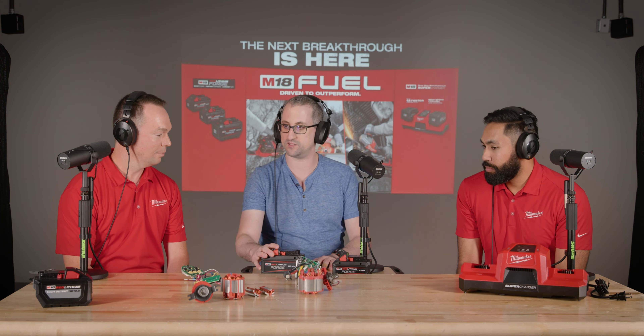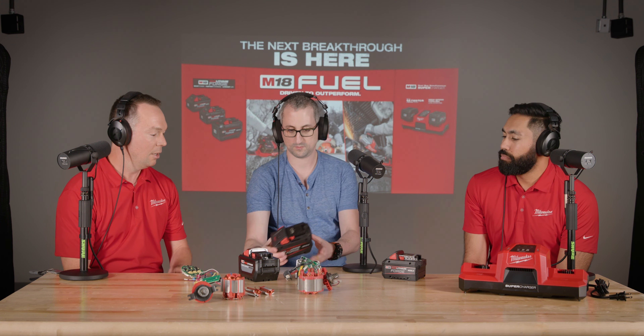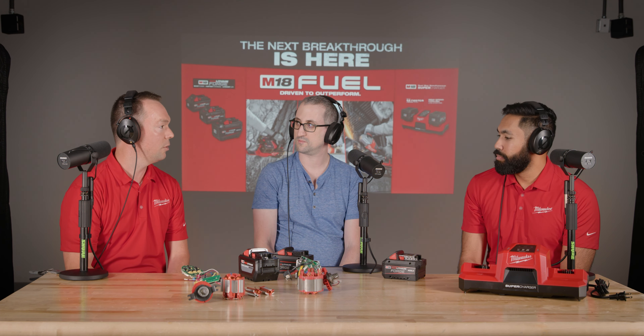We have a Forge HD12 and a Forge XC8. This year we're introducing the next breakthrough on M18, which is a combination of new battery technology from Forge, new PowerState Precious motors, and new electronics that are going to make the system over 50% more powerful versus where it was in the past, while still being fully compatible.